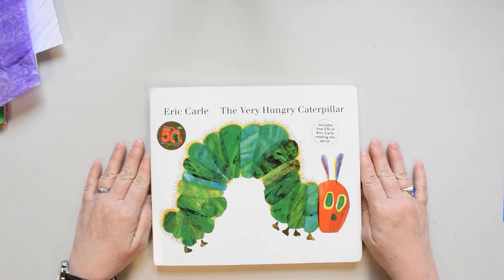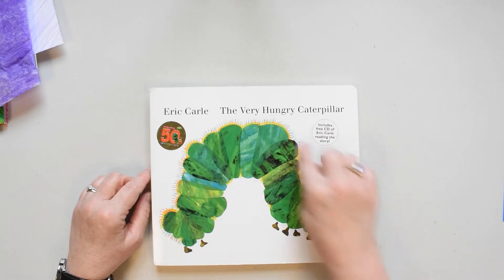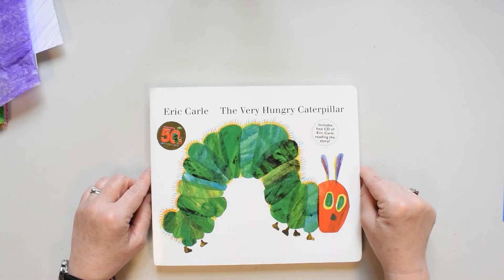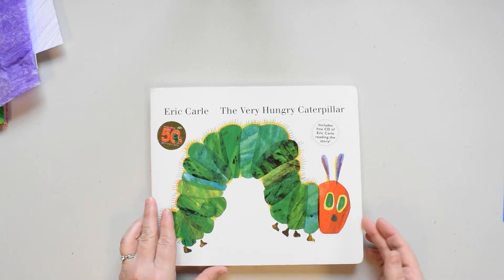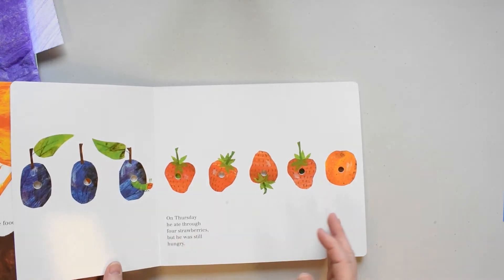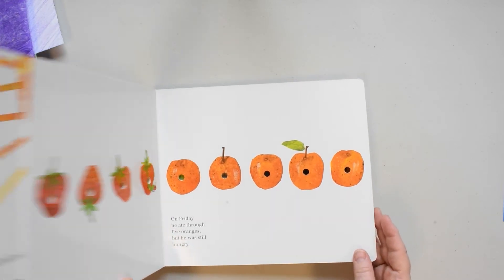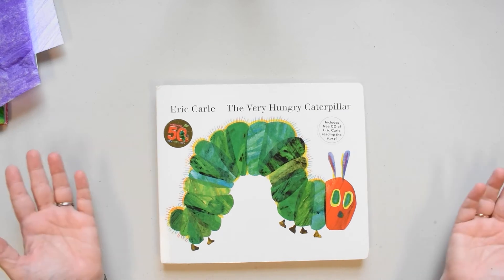Today we're looking at some illustrations by an artist named Eric Carle. I'm sure you've seen this picture before — it's from a book called The Very Hungry Caterpillar. Over the course of a week, a tiny caterpillar eats one apple and two pears and three plums and four strawberries and five oranges and so on until he's no longer tiny. Then he builds a cocoon and comes out as a beautiful butterfly.